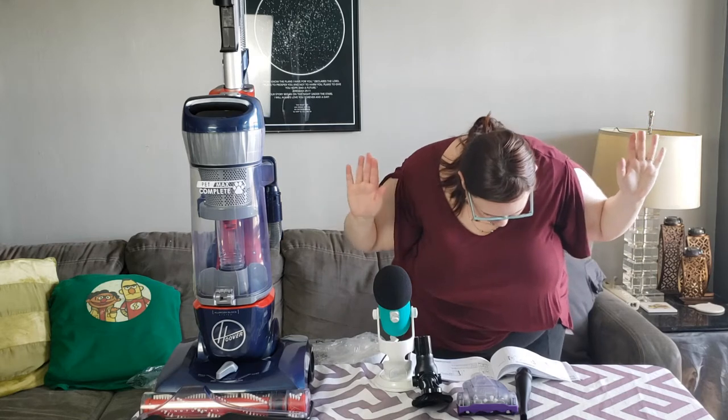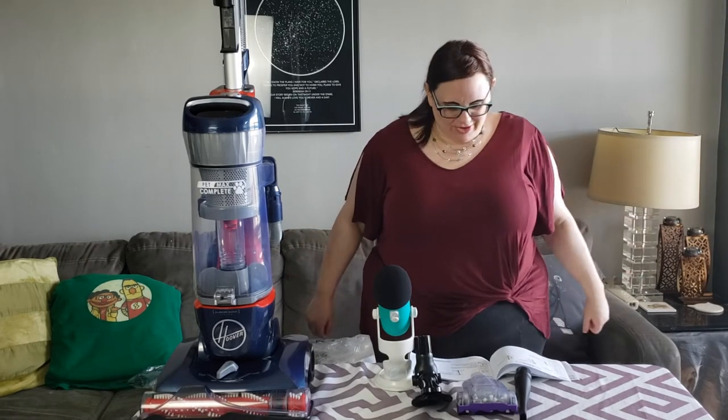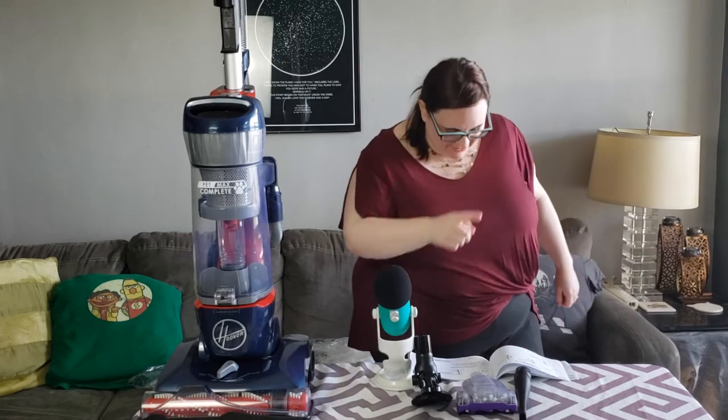I gotta say, this vacuum is a very ugly color. I could've sworn it was blue when I ordered it. No, it's Captain America! Maybe we should call him Steve — yes, we will call him Steve Rogers. He sucks! He does not suck! Captain America is awesome. Take that back, mister.